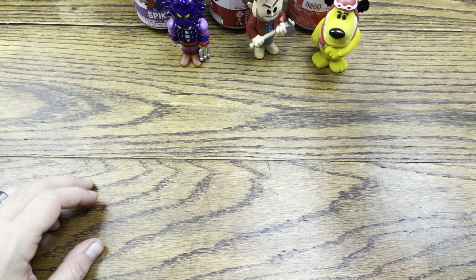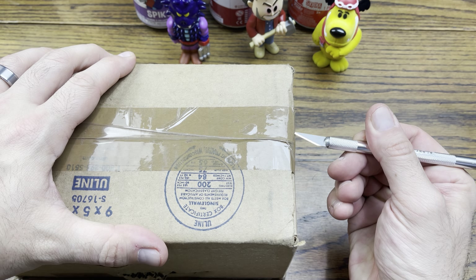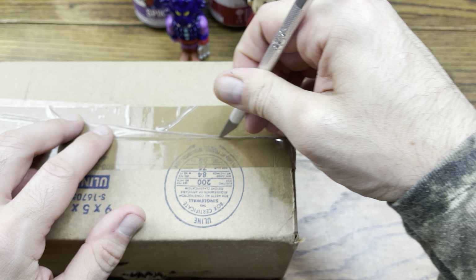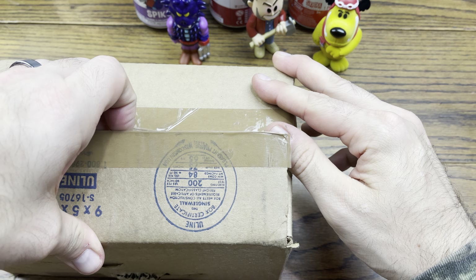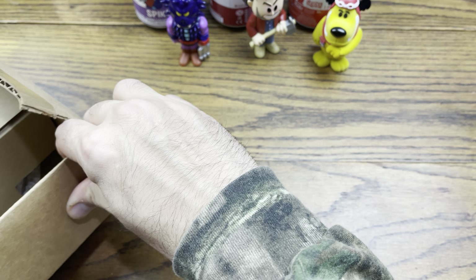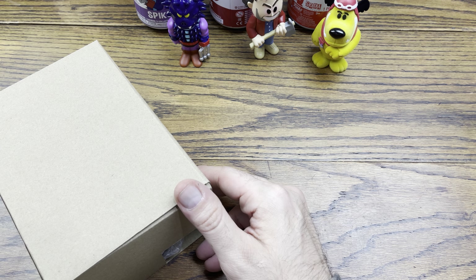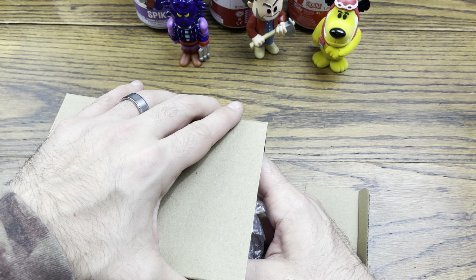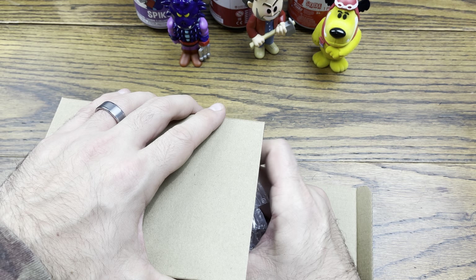We got another box here — another Whatnot pickup. I'm very impressed with the Whatnot app; it's definitely better than Mercari, I can tell you that. It's better than eBay too — on everything except for sometimes the price. You get better everything except for the price sometimes, but you're paying up for a little bit better service, verification, and people not posting pictures of fake stuff on there.